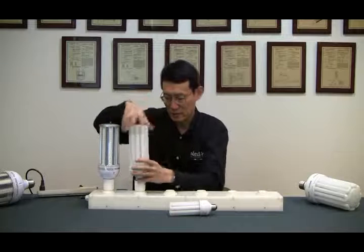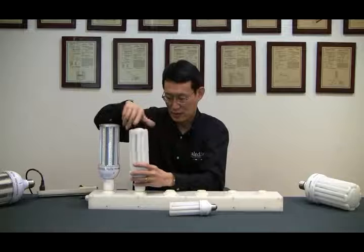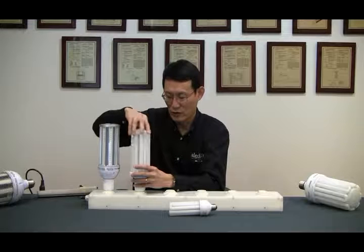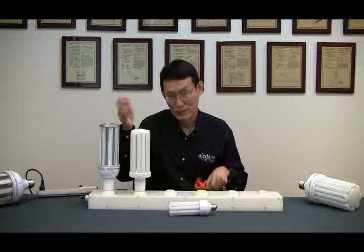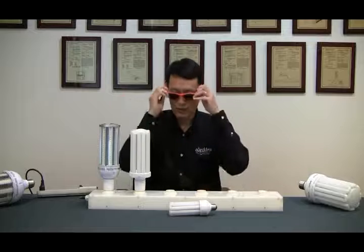Okay, that's the LED cone light and this is the CFL U-Land — both are 50-watt. And this one is actually brighter and lighter.